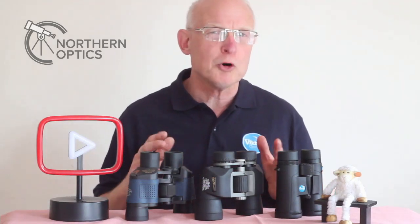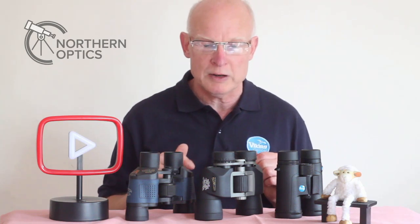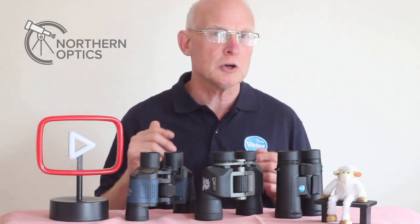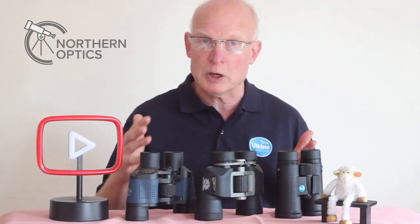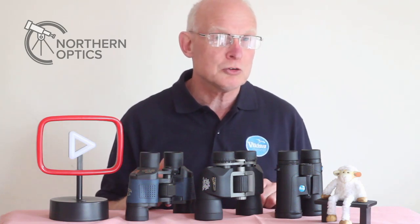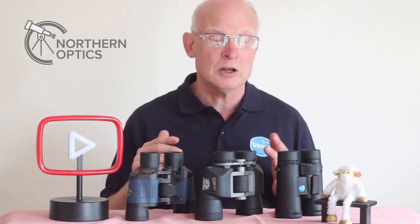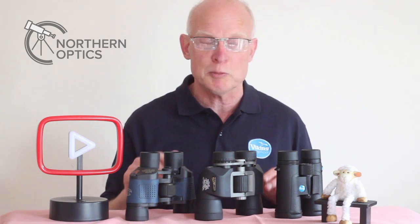In today's video, this is more for beginners or people who don't know about this subject yet. We're going to talk about binocular diopter adjustment: what is the purpose of it, where to find it, how to adjust, how to set up, and surprisingly a quite regular mistake people make when picking them up for the first time.